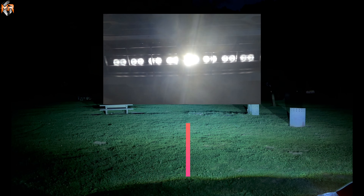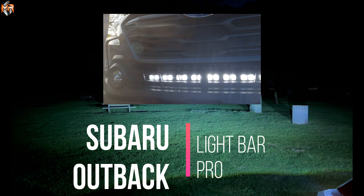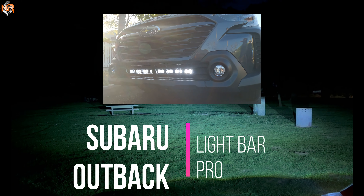Hey guys, how's it going? This is Mike from MNDR Automotive. We're in a Subaru Outback and I'm doing a light output video of a 30-inch Pro Series light bar.